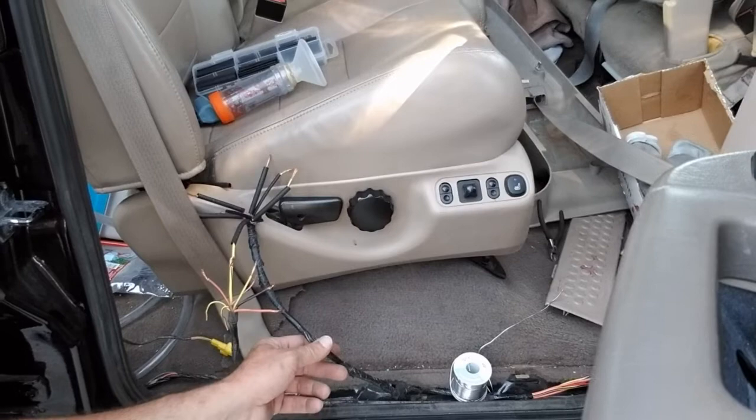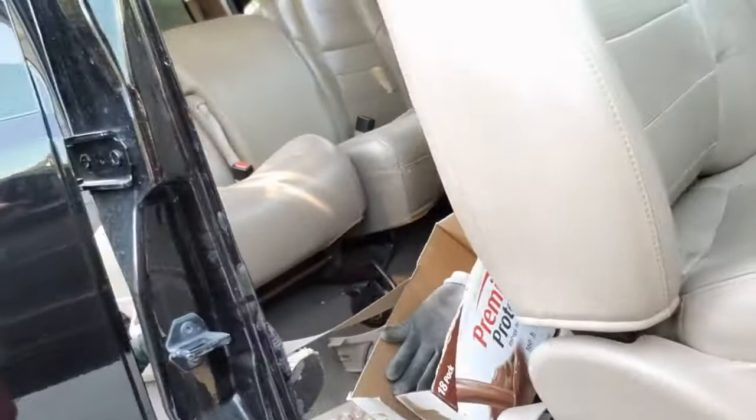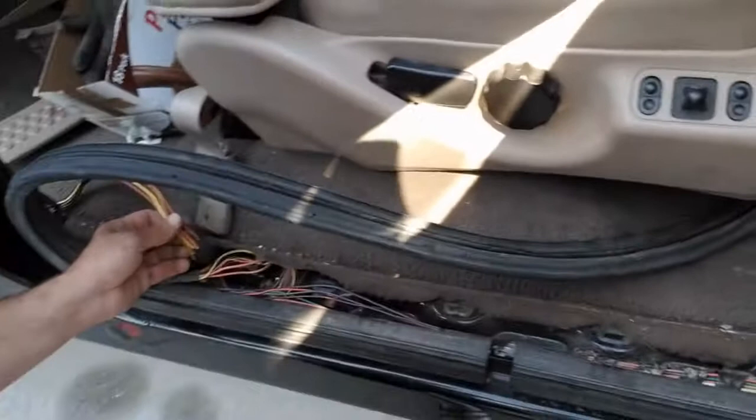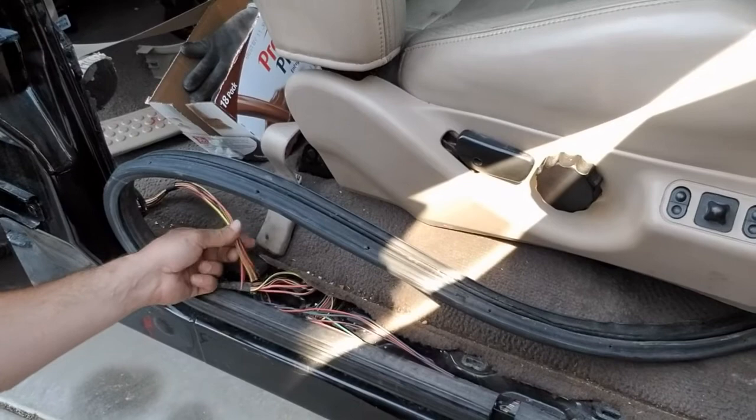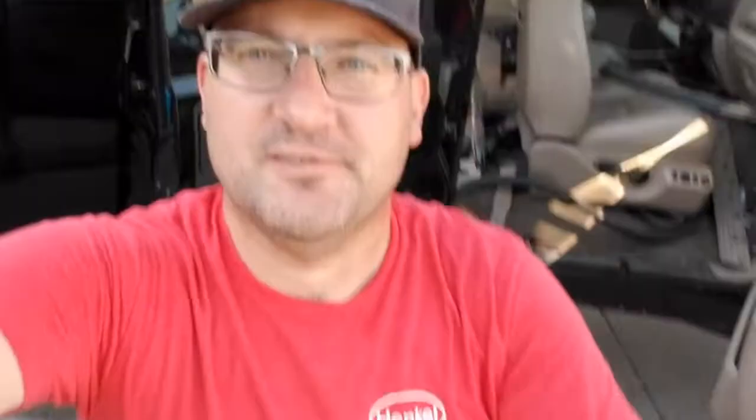Anyway, so I've got the interior torn apart right now. I'm going to be splicing in this little chunk of harness and we're going to come up under the front door sill here, and I'm going to splice this all in right here, like I did on the driver's side. So wish me luck — I'll try not to burn my toes with the solder iron because I've got the flip flops on today. I'll try not to drop any hot solder down between my toes. And with any luck, we'll have the locks and the window working on that door.